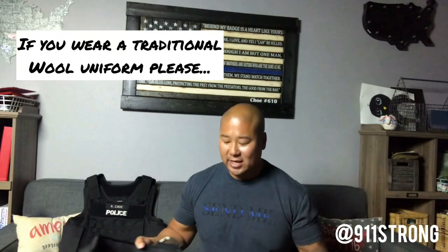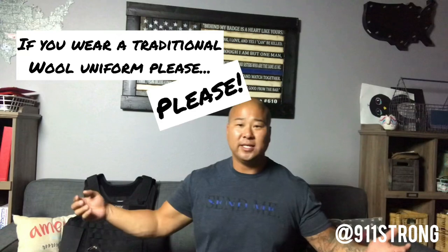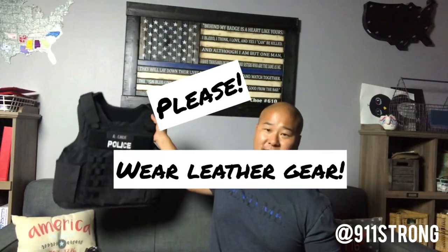In my everyday patrol uniform I wear leather gear, but when I work that specialized detail some of you know I do, I wear soft clothes — jeans and a t-shirt and this vest.